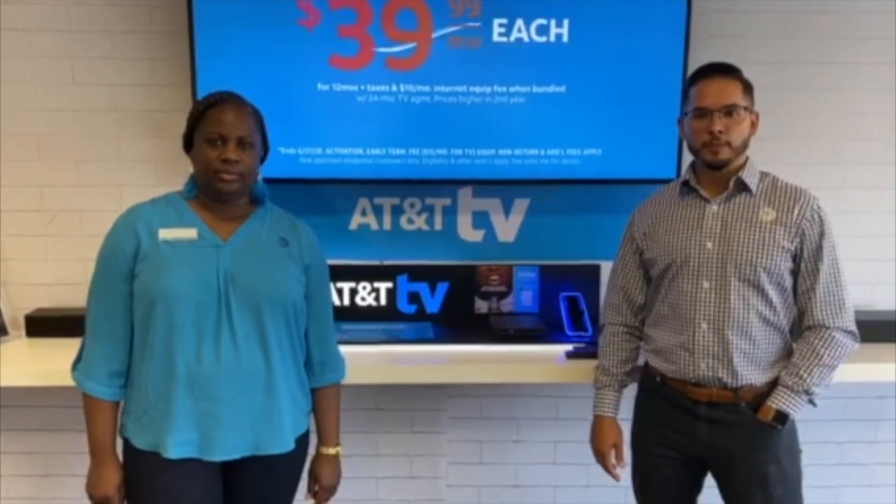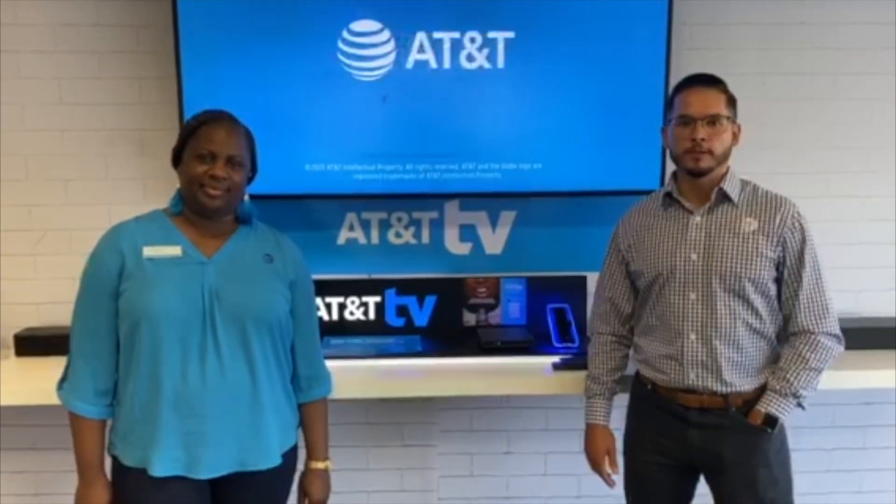Congratulations, your device is now set up — and it's that easy! You're now connected to America's fastest and best network for your virtual learning experience. If you're having any issues setting up your device, rest assured, stop by your closest AT&T store and one of our friendly experts will be more than happy to help you out. Arkansas families, AT&T is here for you.